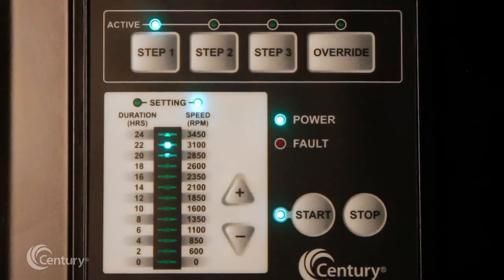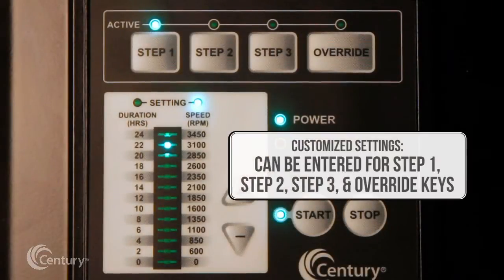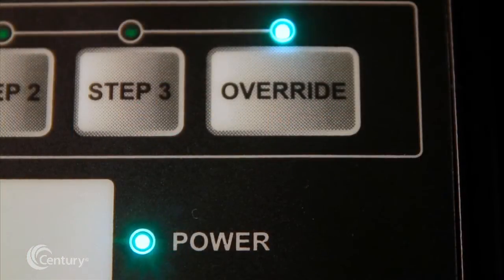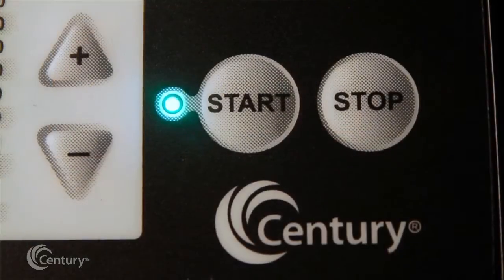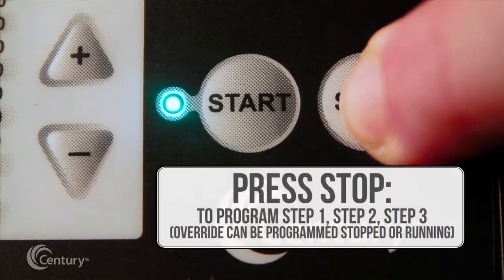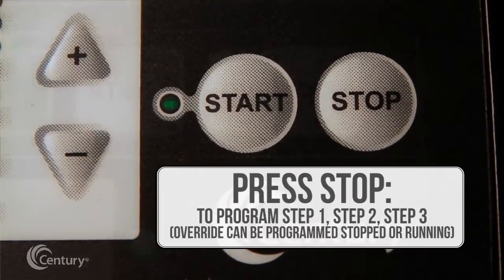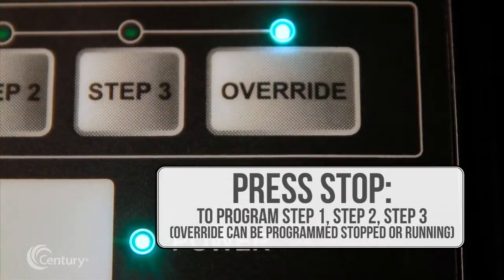Customized duration and speed settings can be entered for step 1, step 2, step 3, and override keys. Override can be temporarily enabled to operate the motor at speeds outside the normal schedule. The V-Green 165 must be stopped for programming the duration and speed for step 1 through step 3 keys. Override can be programmed when the V-Green 165 is either stopped or running.